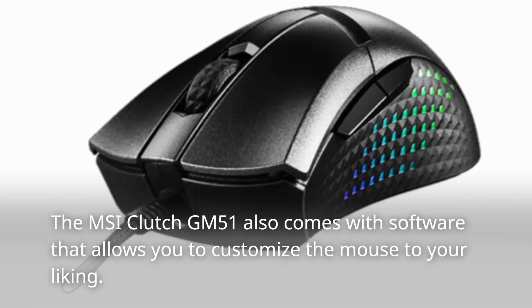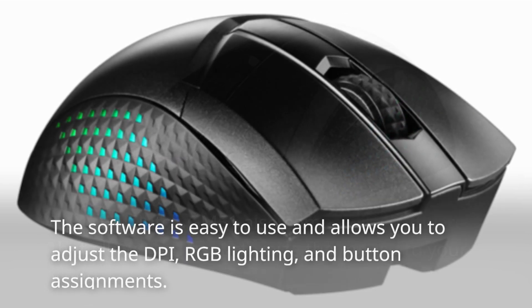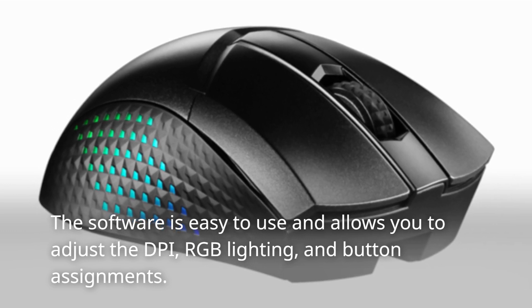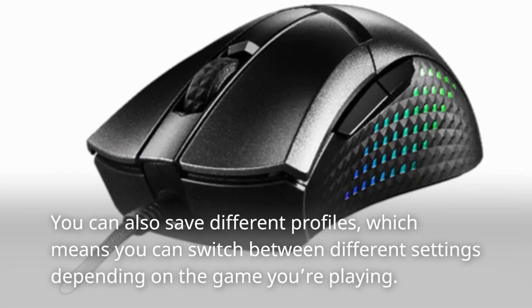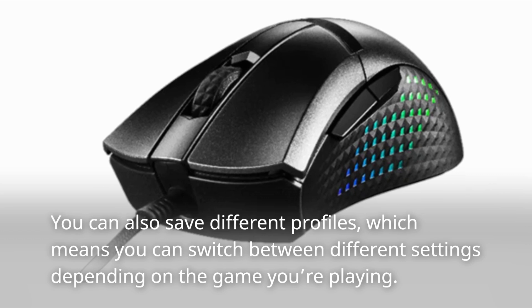The MSI Clutch GM51 also comes with software that allows you to customize the mouse to your liking. The software is easy to use and allows you to adjust the DPI, RGB lighting, and button assignments. You can also save different profiles, which means you can switch between different settings depending on the game you're playing.